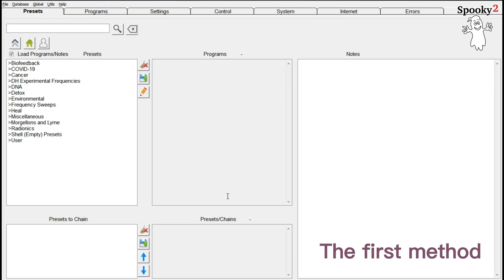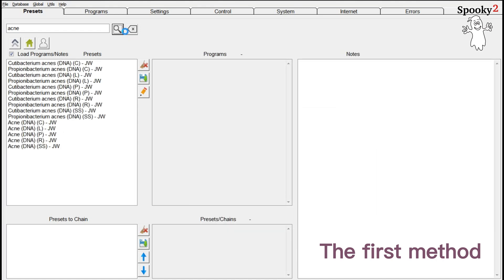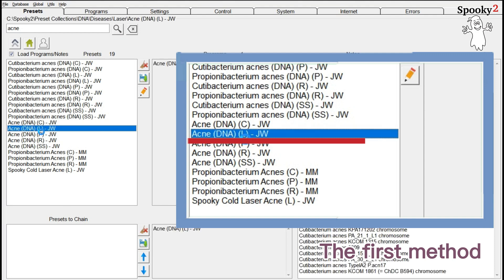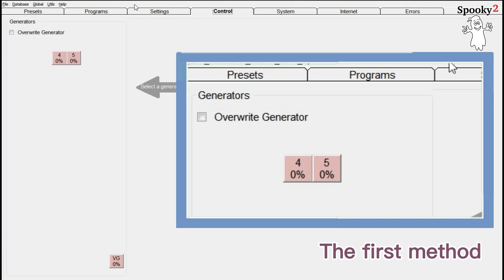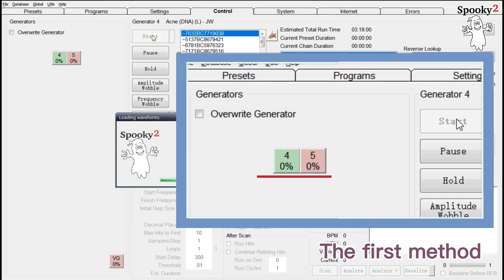There are two methods. The first method is to enter ACNE on the Presets tab to search for factory presets. Click ACNE, DNA, L, JW, CUS. The L in the bracket means this preset is designed for Spooky 2 cold laser devices. Then go to the Control tab, tick the Overwrite Generator, and click one generator port to run this preset. After the program is loaded, click the Start button. The generator button becomes green, which means the preset is running.